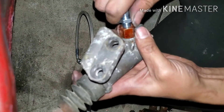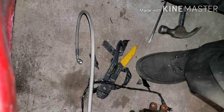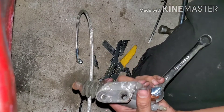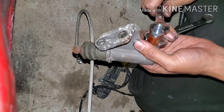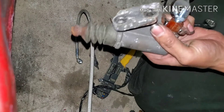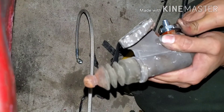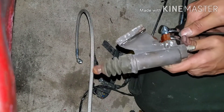It's actually easier to pull the fitting out and then thread this in. It's not too tight, just snug, because the pipe is stripped.